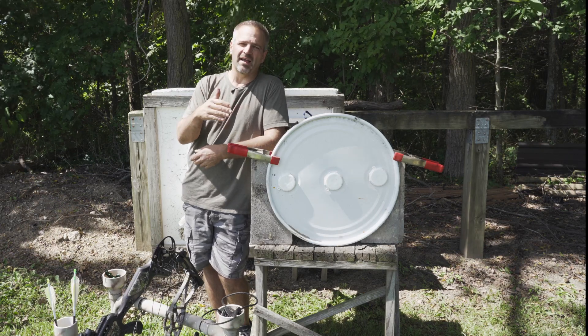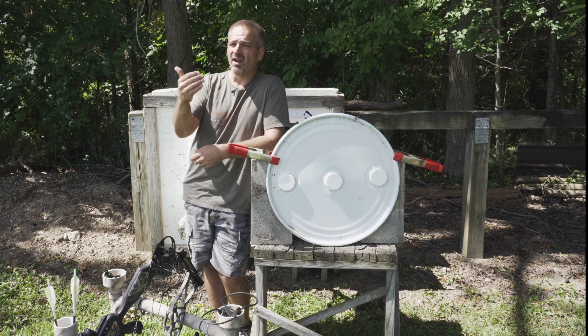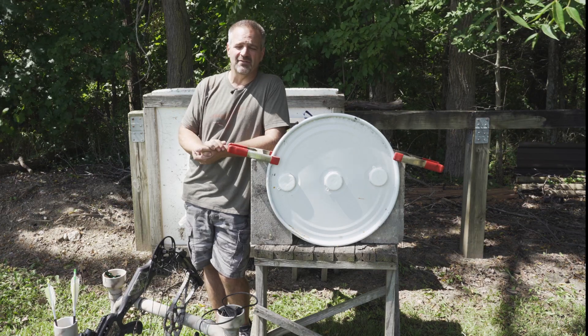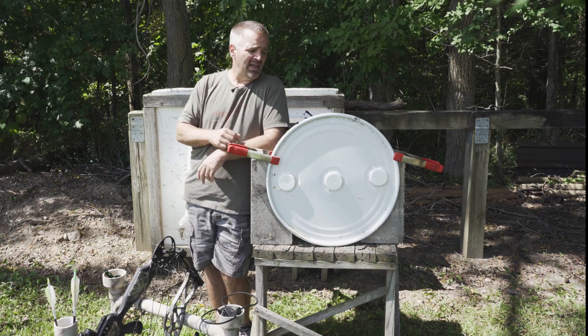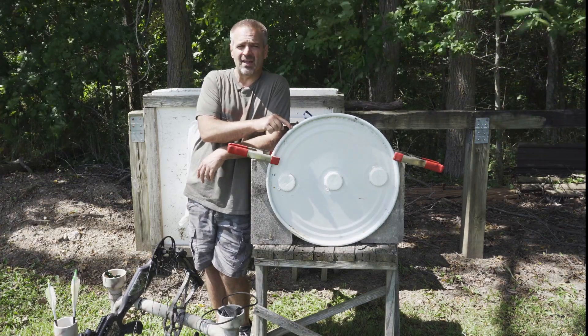We've been making these broadheads — the Stingers and buzz cuts in particular — for nearly 20 years. The Black Hornet we came out with, I believe, in 2015. So I want to show you: I have a steel lid off of a 55-gallon drum.